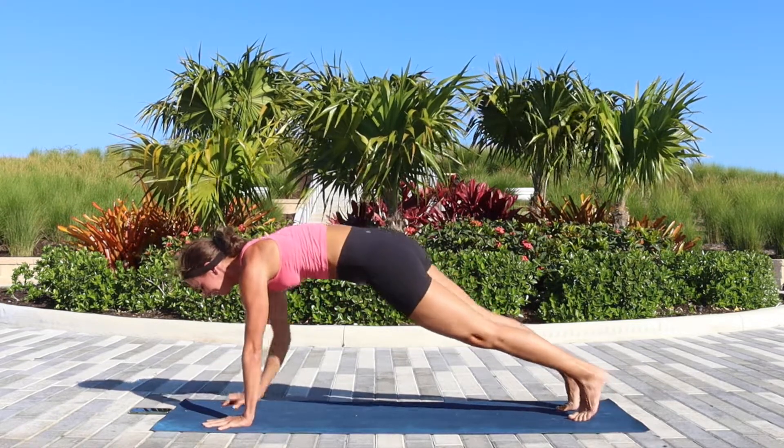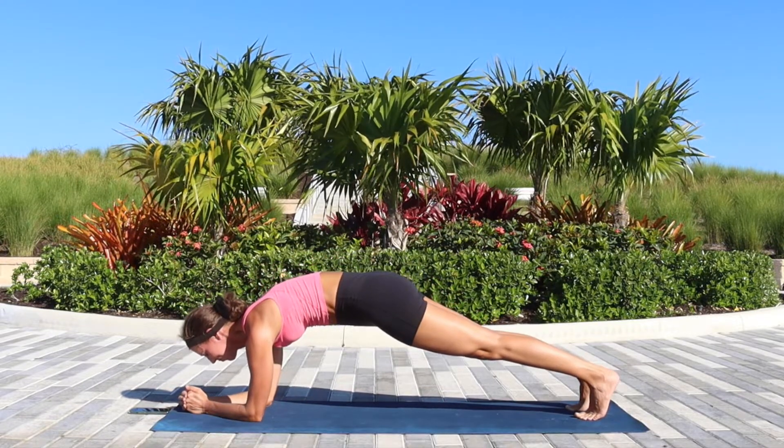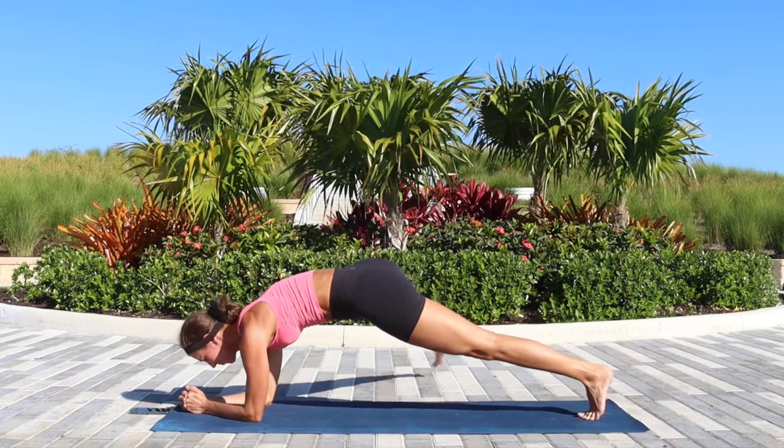Come back down into the forearm plank, and as we hold it here we'll be stepping the right foot over to the side and back, then the left foot over to the side and back.